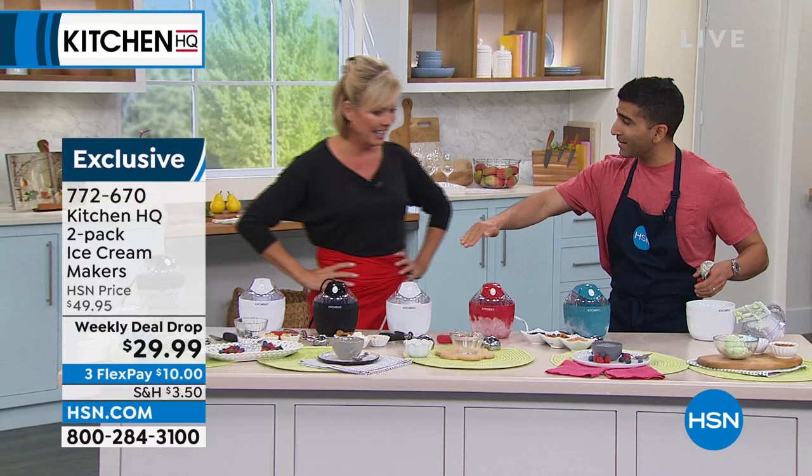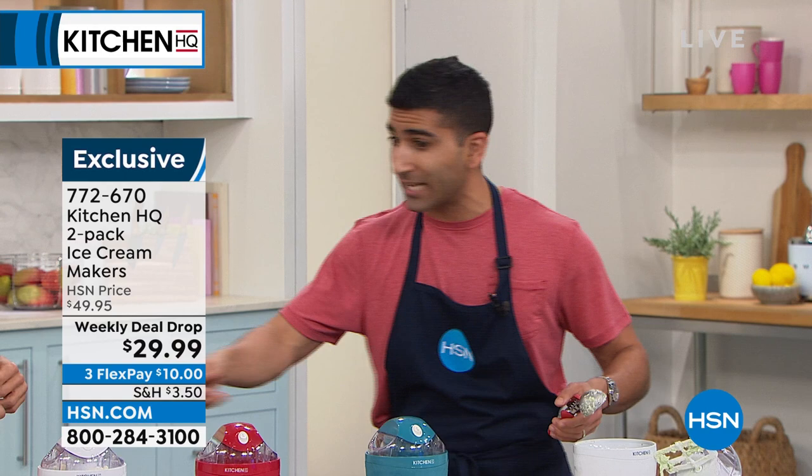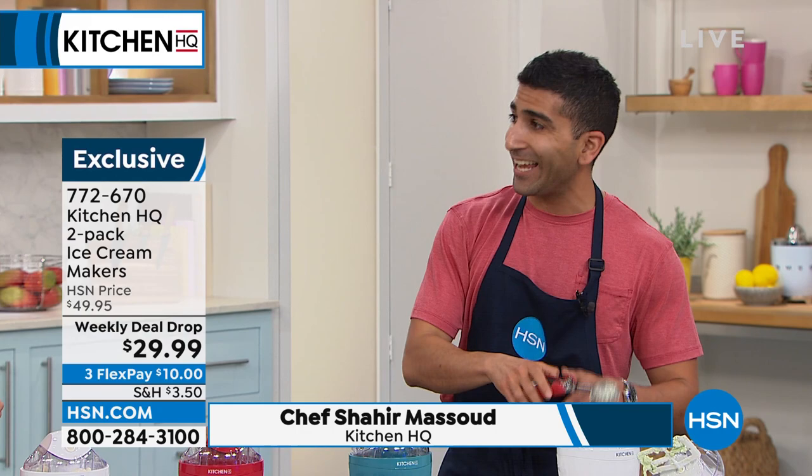This was basically my son's birthday party. So if you've got kids, if you've got grandkids, we're in summer — this is the best thing to do with a group of kids. We had four or five of them plugged in, and all the kids at the birthday party got to make their own flavor. It was such a hit.